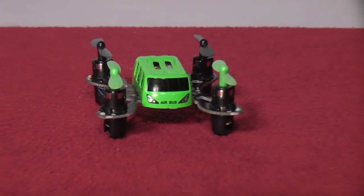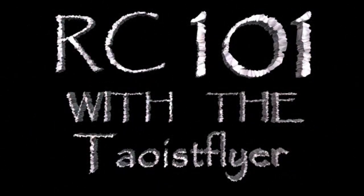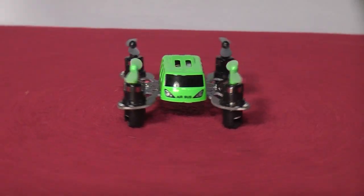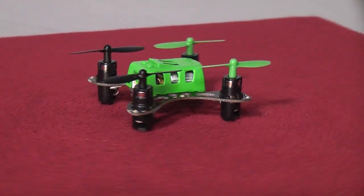Get ready to hop on board the Airbus and take a ride today on RC-101 with the Daoist Flyer. Nano quads are all the rage these days and gearbest.com sent us this little nano bus to test out, so let's take a look and see what you get for 22 bucks.